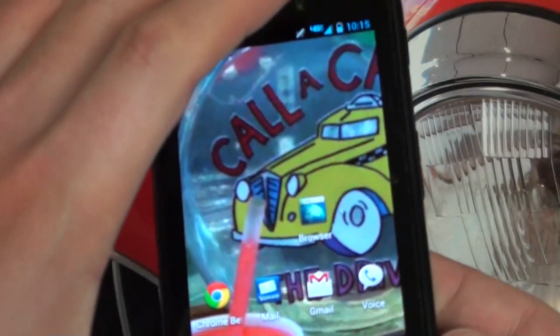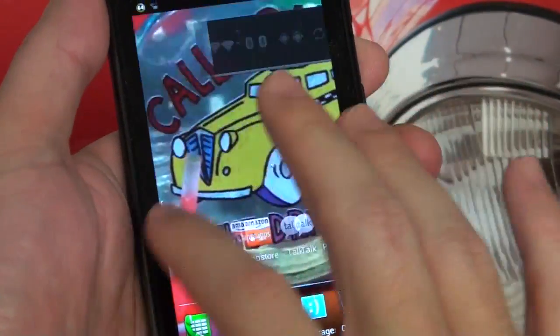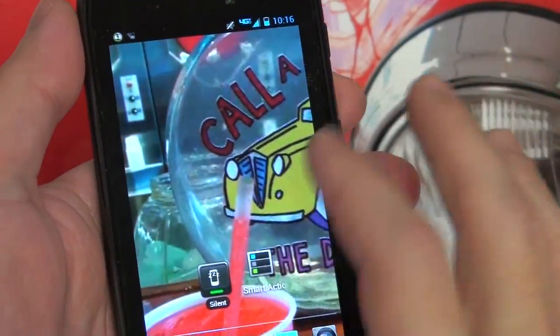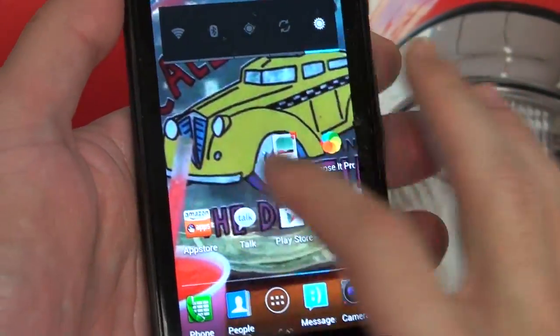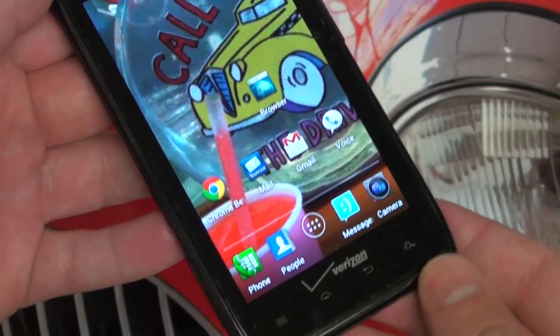Ice Cream Sandwich — this Super AMOLED display, which I can't say enough good things about, does have its flaws like any other device, but they're negligible at best. Everything has just become buttery smooth on this device since ICS rolled out.